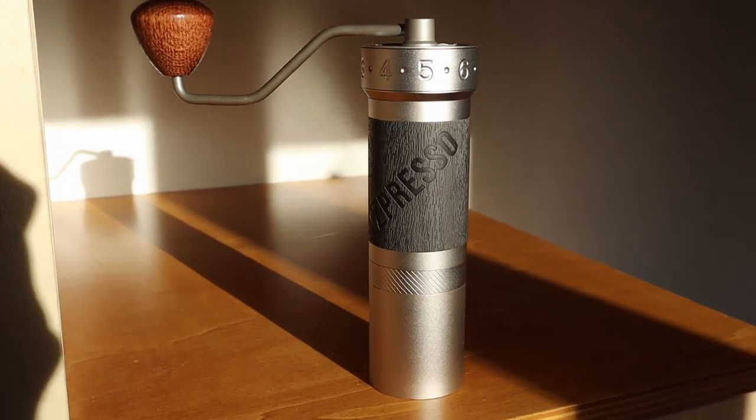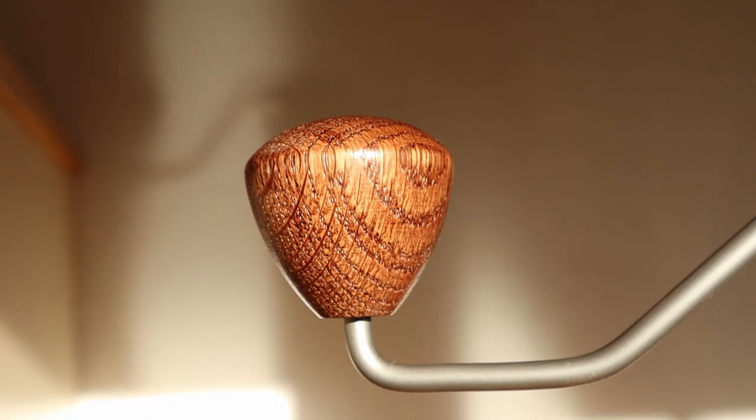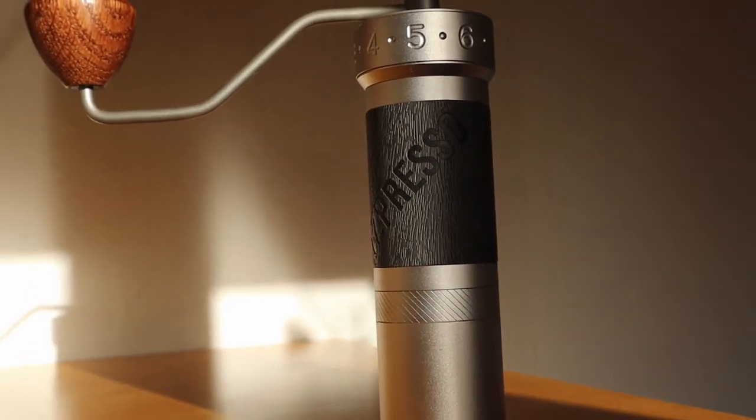Hey, welcome to a new video. I'm the hobby barista and in this video we will take a look at one of the best manual grinders out there, the Easypresso K-Pro.